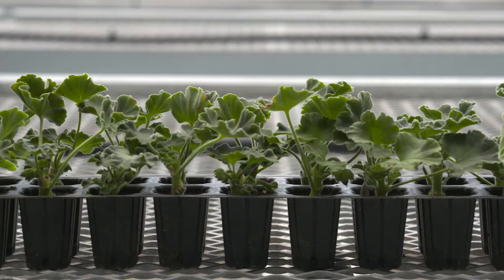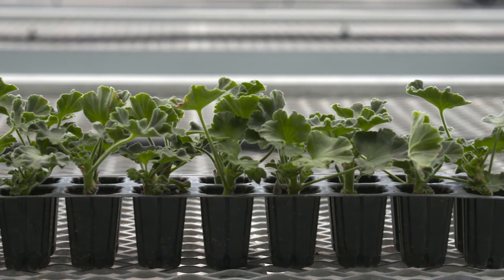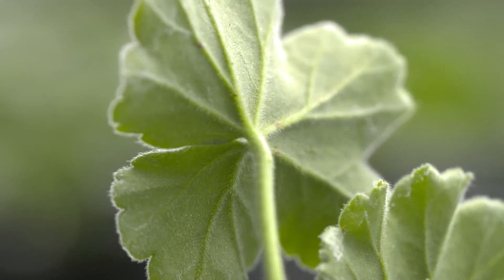Moxie geraniums are naturally compact and will need minimal PGRs during propagation, if any. If you would like to use a PGR, we recommend Saika cell sprays after good root formation. From stick to a finished liner, Moxie takes about three to four weeks. Following these key propagation tips will ensure that you start with a top quality Moxie liner and finish with a high quality plant.